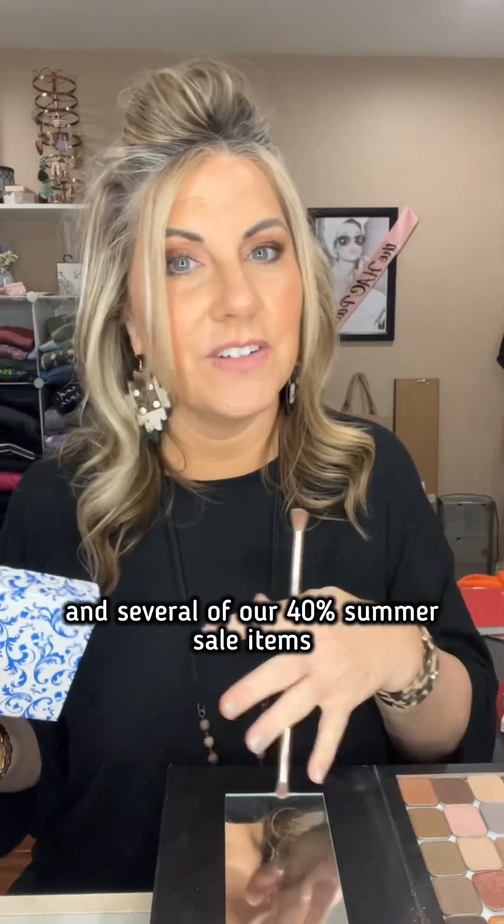And there we go! Happy Monday — using the shade of the month 'eternal' and several of our 40% summer sale items. You can't beat that, and they're amazing. We were so excited to see the new mystique.